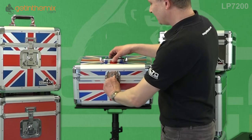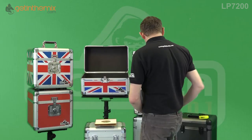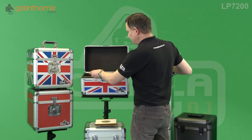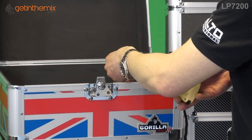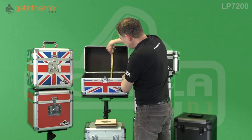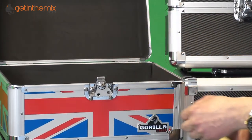On our website at GetInTheMix.com we have all the specs with sizes, but I'll quickly measure for you as well. The width of this case is 41.5 cm by 25 cm deep. The height of the bottom part of the case is 16 cm, and then you've got some extra height in the lid of just over six centimetres.